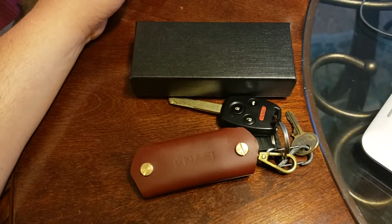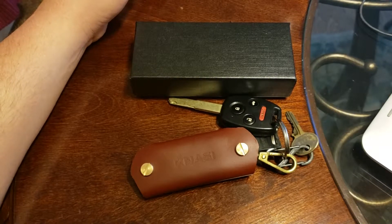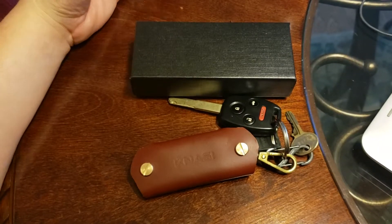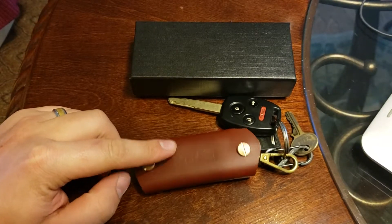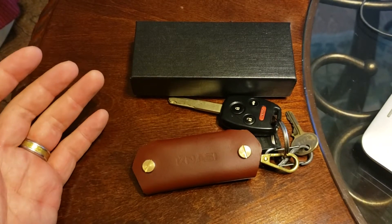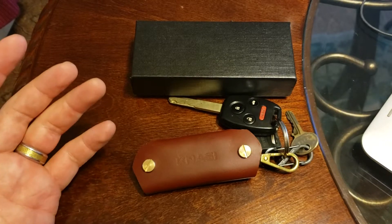Hello everyone and welcome to my channel, The Gentleman Reviewer. Today I have something new that I'm going to review for you all. As you can see, it's the Leather Key Organizer. Most of what I've been doing so far has been stationery related, especially a lot of pens, mechanical pencils, and fountain pens.